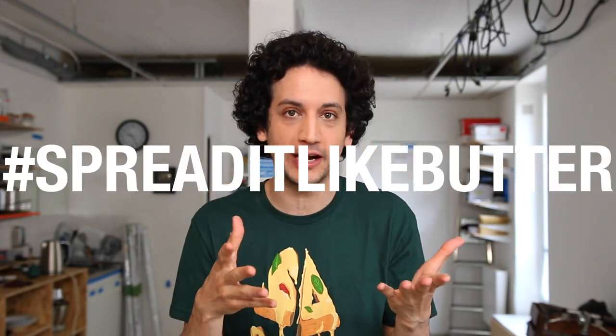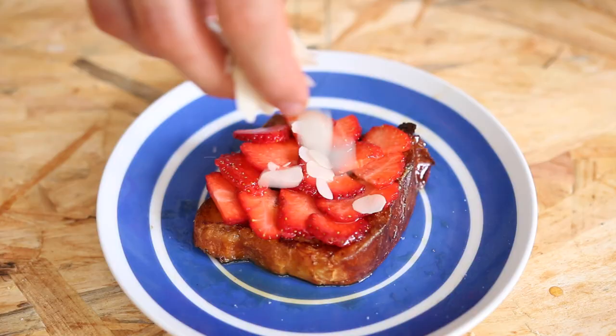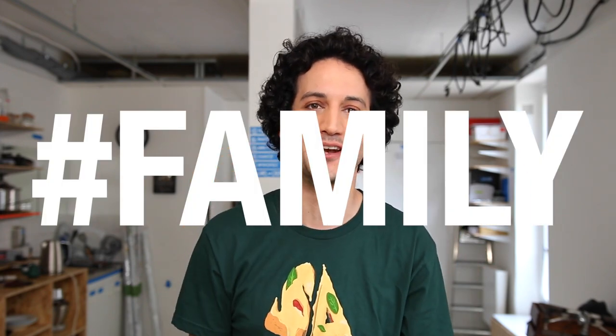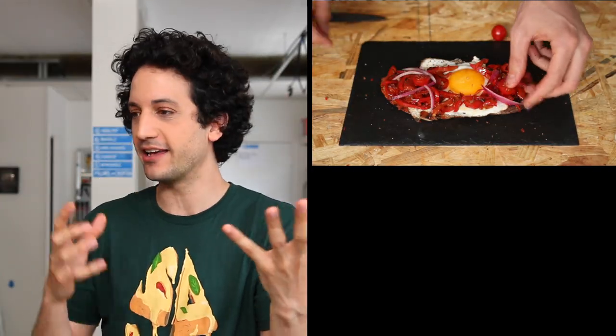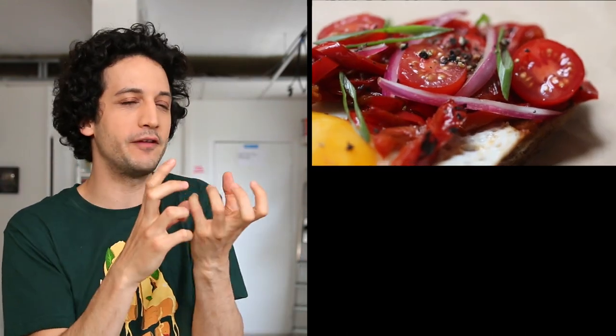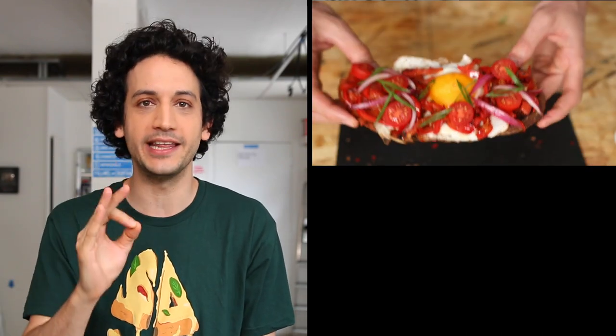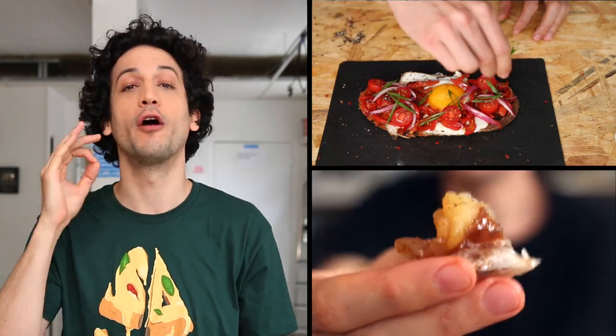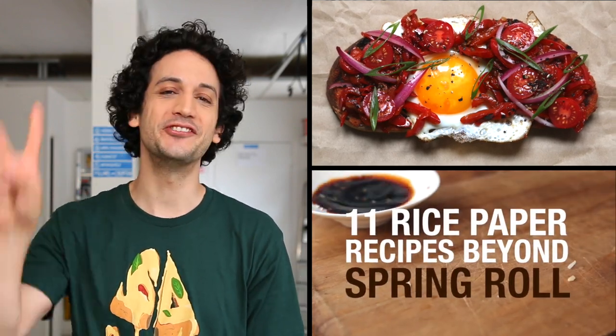Salut! I hope you like those recipes. If you did, give it a like, thumbs up, and share it on your social media using the hashtag 'spread it like butter' so I can find and showcase your creations. If you have ideas for great toppings, share them in the comments below. Click subscribe because I make new videos on Sunday, mostly about getting the posh out of French food — like a tartine with sunny side up egg, braised bell peppers, and cherry tomatoes, or 11 different twisted uses of rice paper wrappers. Catch you next time guys, bye bye, salut!